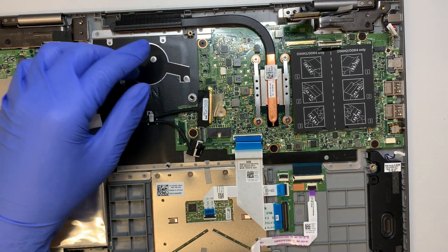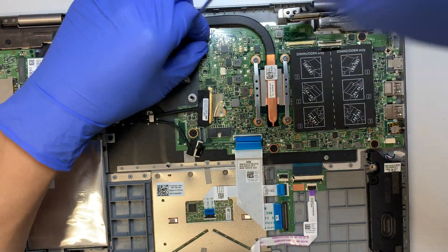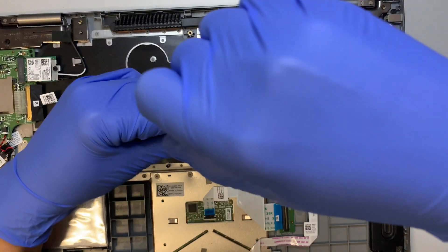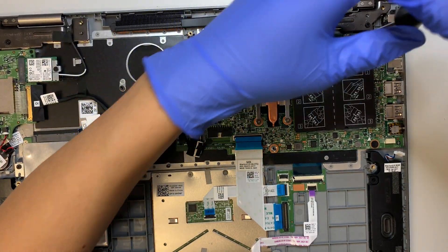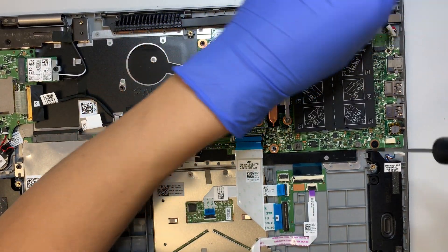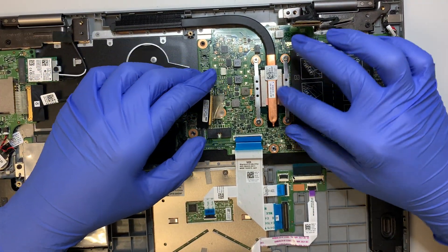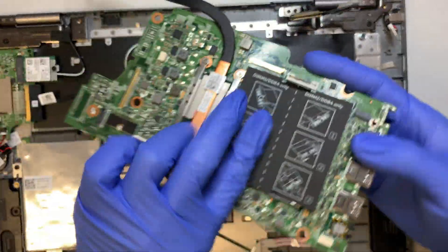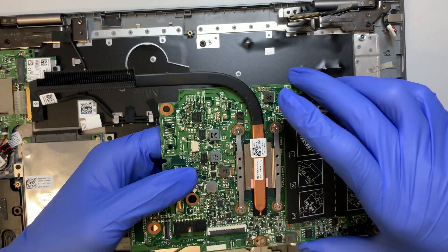Now we are free to open up the motherboard. Once you remove all five screws, the motherboard should just come right out without any problem — and there you have it. For those who want to replace the heat sink, just remove the four screws and it will come right out.